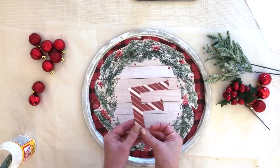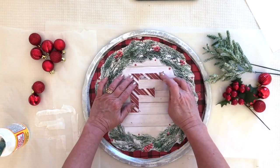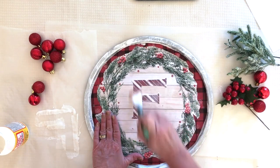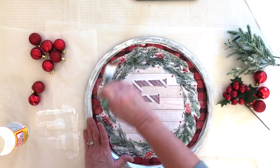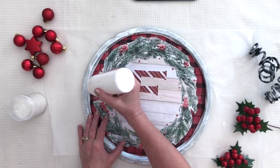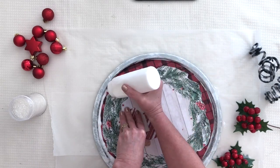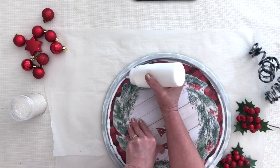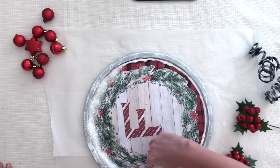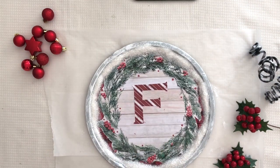For the monogram, I cut an F out of scrapbook paper and apply Mod Podge to the back. I'm positioning it a little higher than center because I'll have decorative elements at the bottom and don't want to hide the monogram. Then I top-coat the whole thing with nice even brushstrokes. Once it's dry I add glitter — I squeeze Mod Podge from a bottle right around the edge to create a snowy effect and hide any imperfect cuts. I'm using a clear-and-white glitter mixture, sprinkling it on and tapping off the excess once dry.